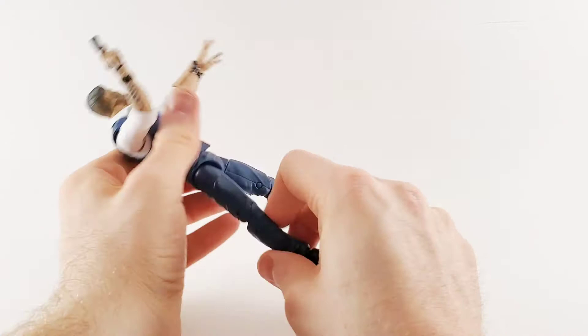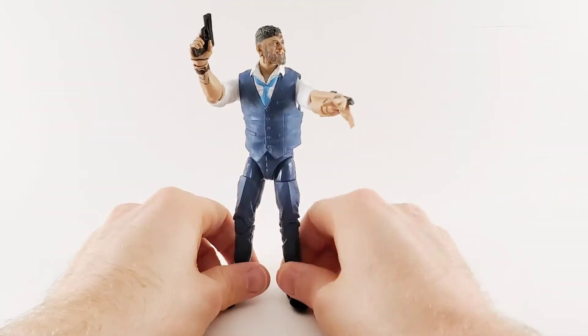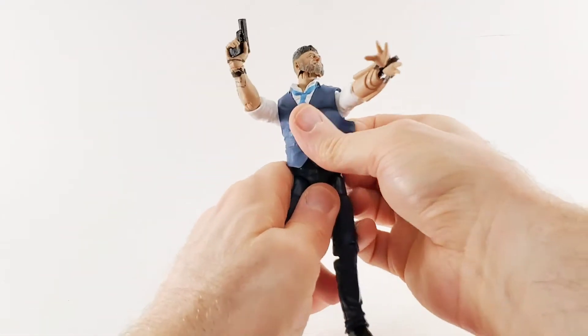Legs — basic articulation. There's nothing mind-blowing about this. It does have some ab crunch, but you're never going to use it because this overcoat thing is on.